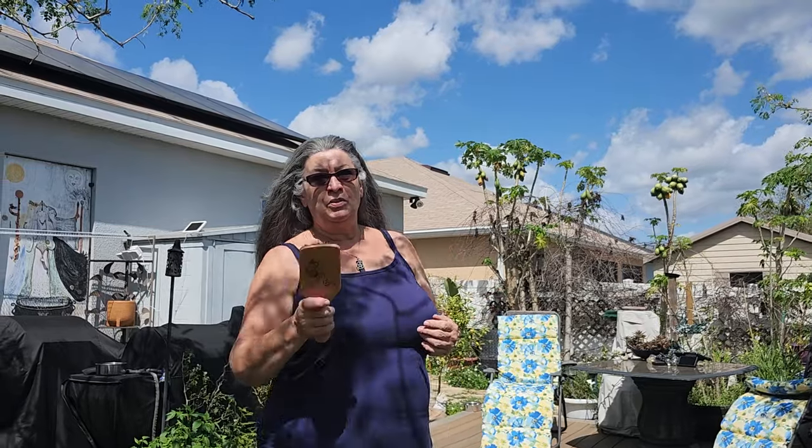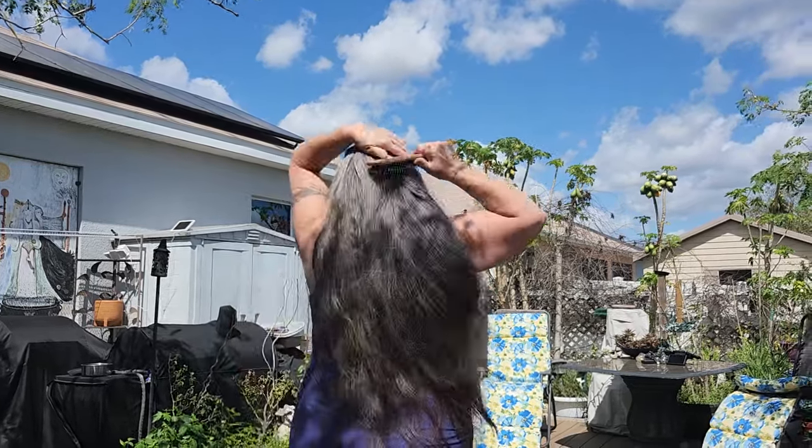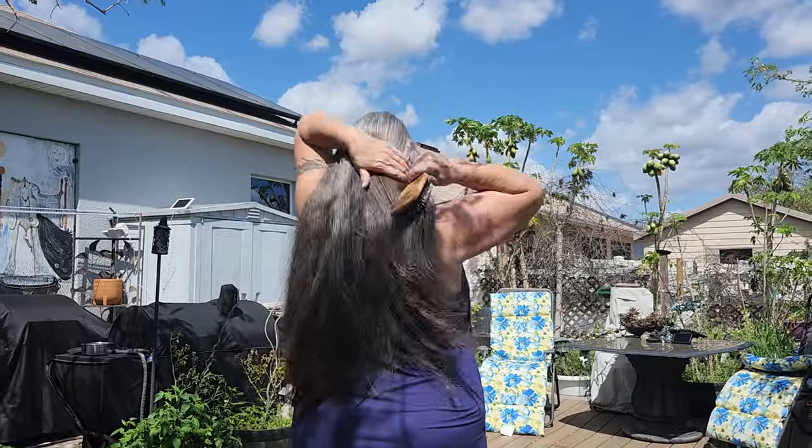So I have brushed my hair all the way through, and I'll show you now how I cut it. First you brush all the way down, as much as you can.